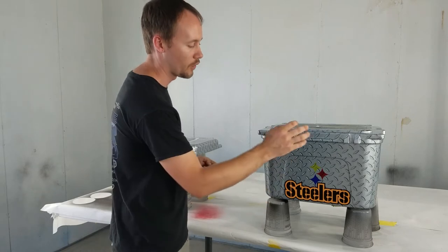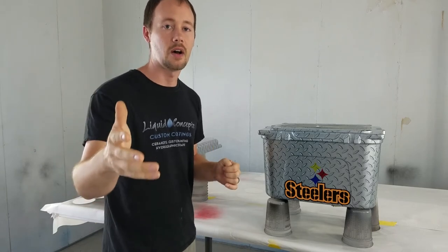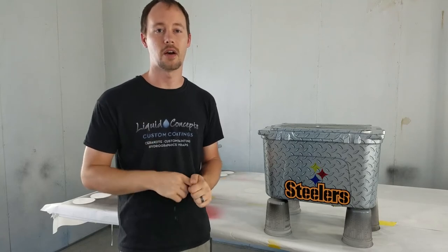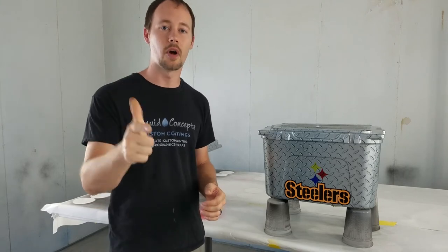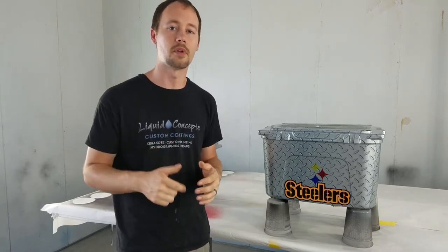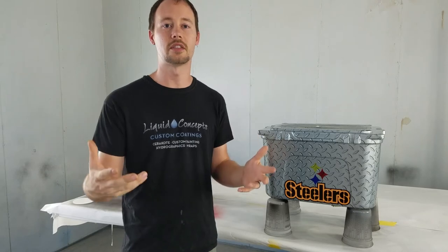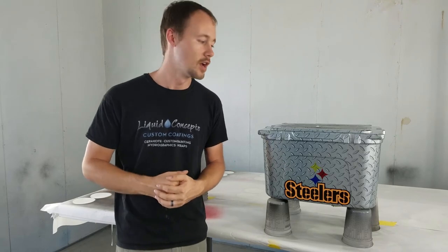It makes something really pop whether it's from vinyl stickers, candy colors, or the dip itself. Check us out on YouTube at Liquid Concepts, or on Facebook — our group is Hydrographics 101 and our page is Liquid Concepts Distribution. We'll always have our weekly tips and tricks. If you have any questions, comment below. If there's anything you'd like us to cover, definitely let us know — we'd be happy to shoot a video for you. See you next time!